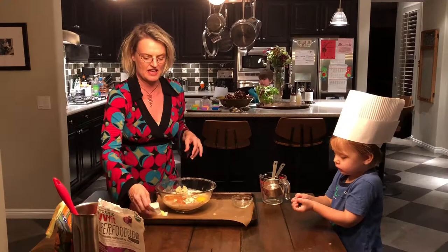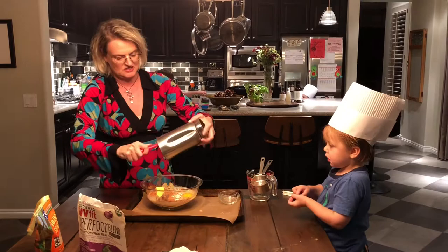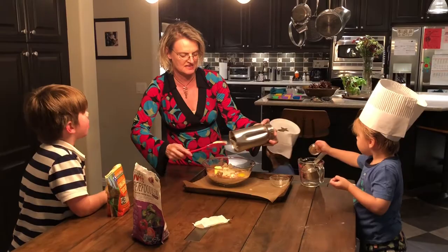We've got a quarter cup of butter that's softened, so that'll just kind of melt right in there. Then I mashed up two bananas, so we're going to put the bananas in and mix this up. I should mention that this morning young Dashiell had an accident on his big wheel and had a face plant right into the cement.